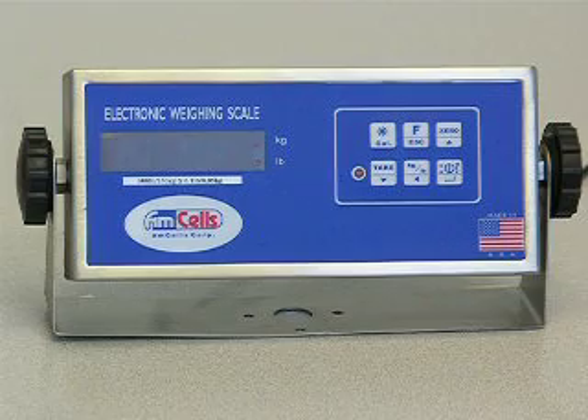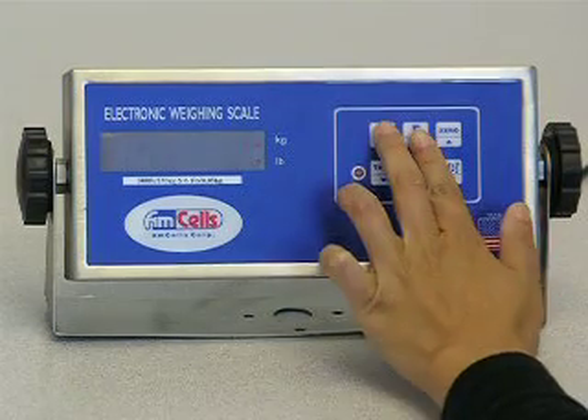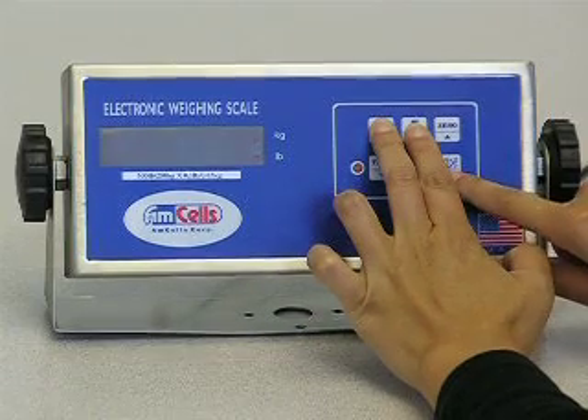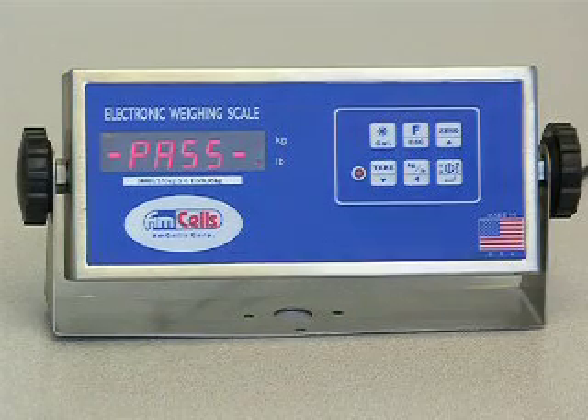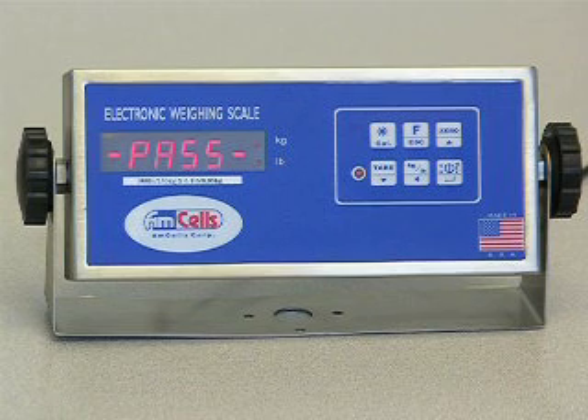This will prompt the scale to start up by beeping. Quickly press and hold the star and F keys. This will bring up the screen where you will see the word PASS displayed. We are now ready to begin the calibration procedure.